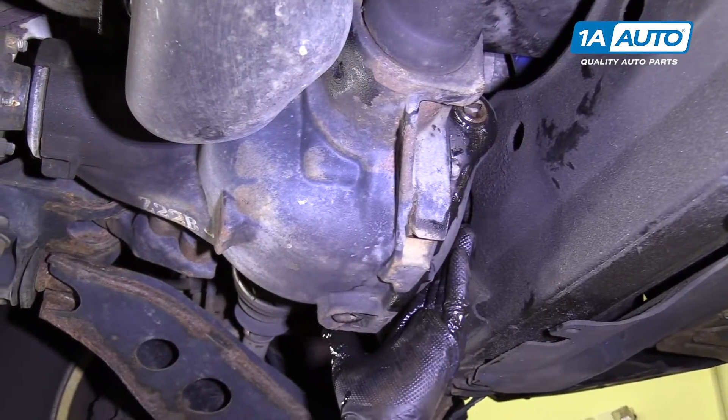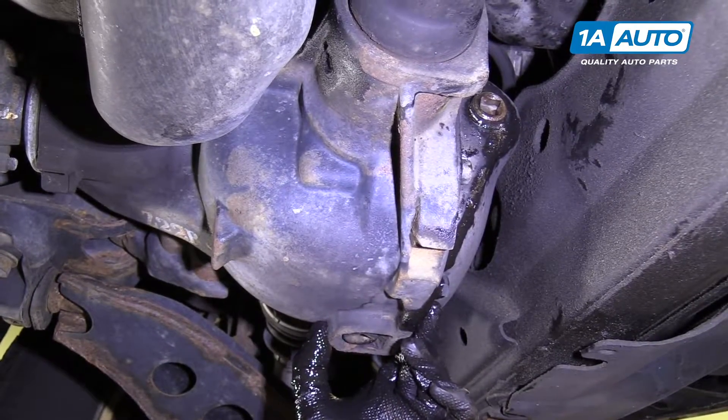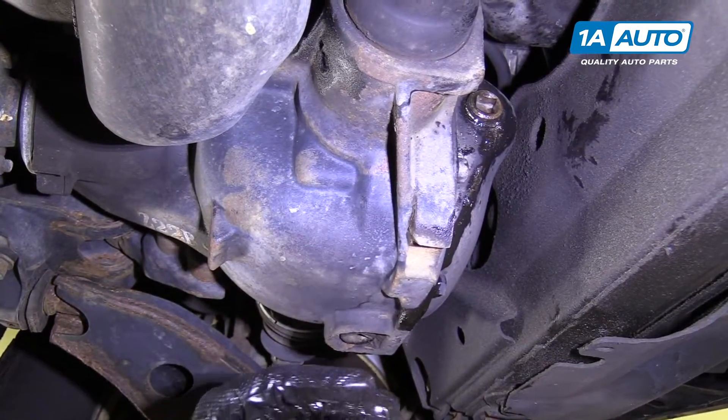When you're checking the fluid level in the front differential, you're going to want to make sure the vehicle is level. You don't want the front or the back sticking up.